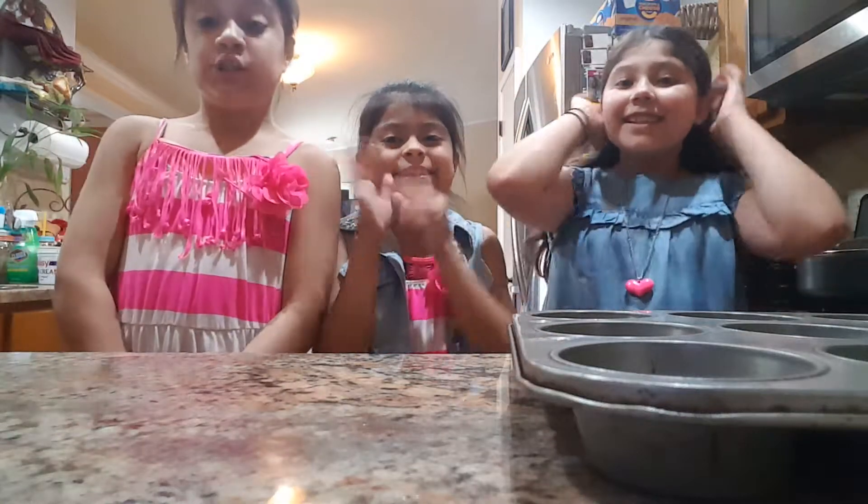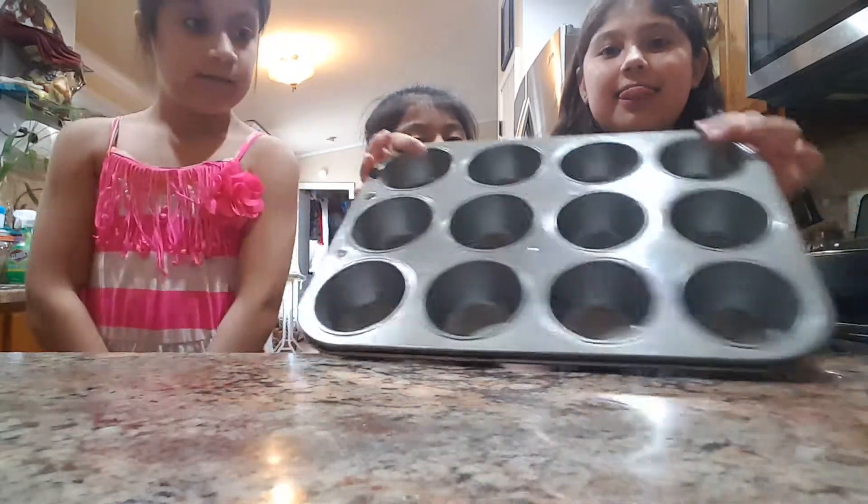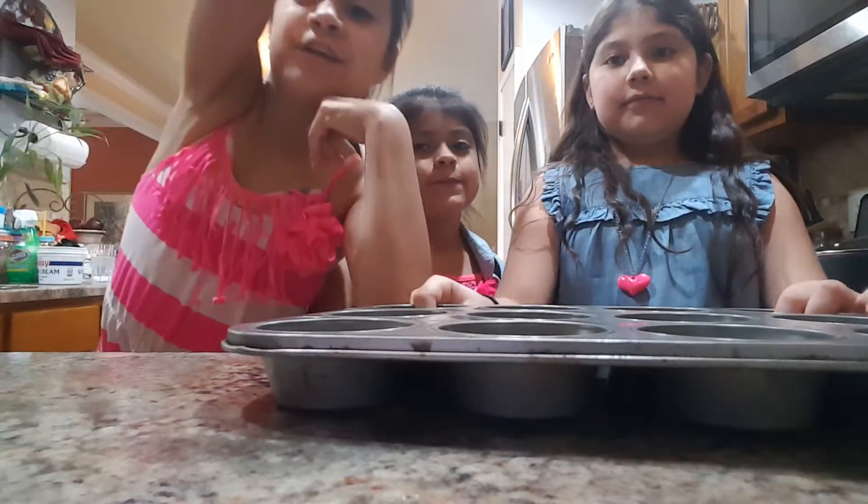Hi guys! Today we're going to make some cupcakes! Welcome to the Supergirls channel.